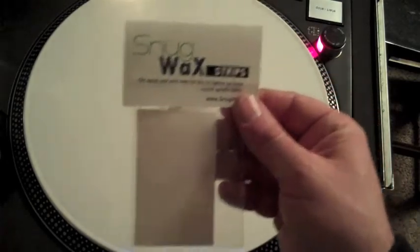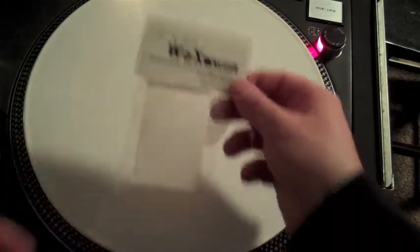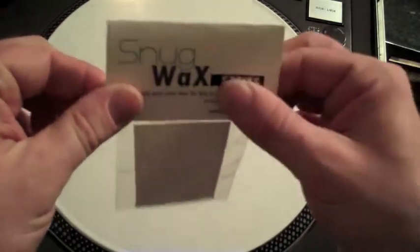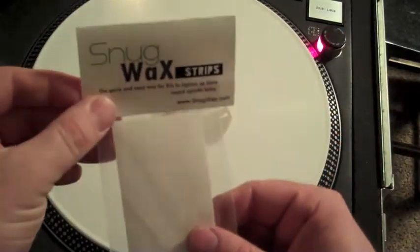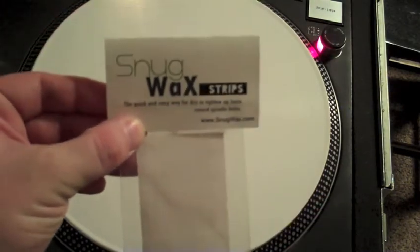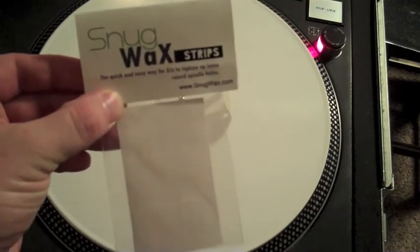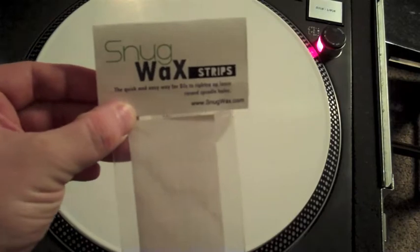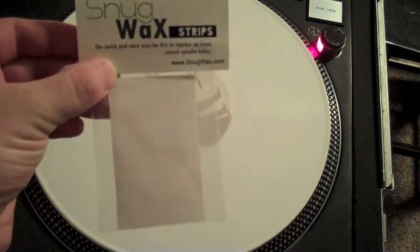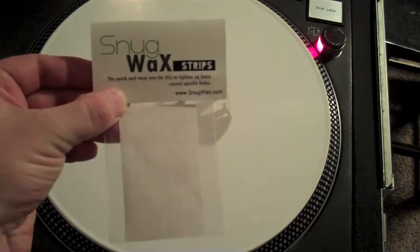Let's take a look at these new Snug Wax strips. These are actually hard to see on camera because they are clear, but they do come 24 to a pack, and that will last you quite a while. Cost for a pack shipped to you is $3.99, so it's essentially $4, it's going to last you a long time, and the convenience is worth it alone because you don't have to cut individual strips of paper, or sticker paper, or label paper like Cuber suggests, or use tape like I used to use, which just gums things up even worse.